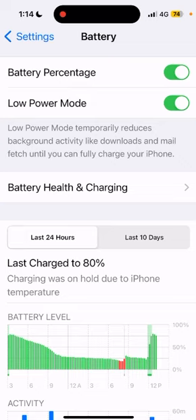Battery saving is useful for your phone, so you can use Low Power Mode to save your battery charge. Thanks for watching this video.